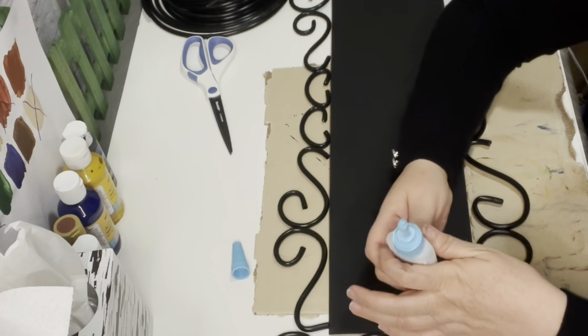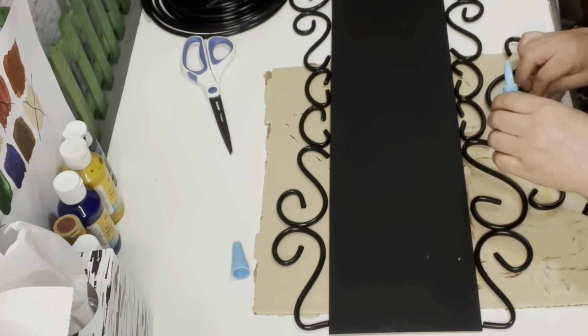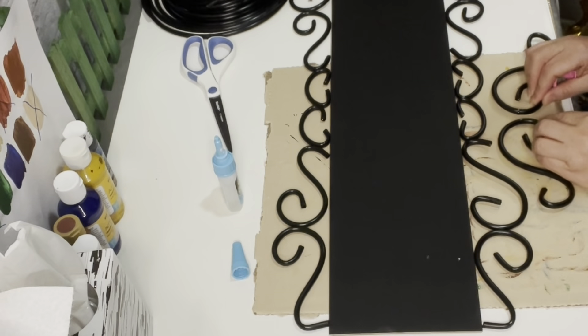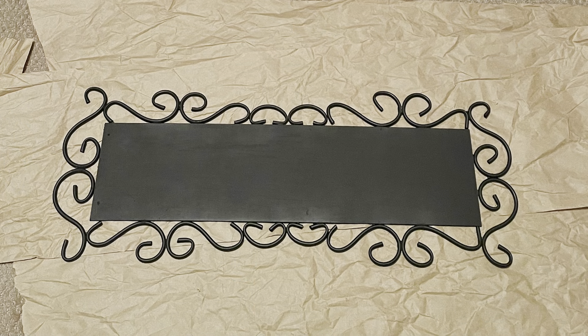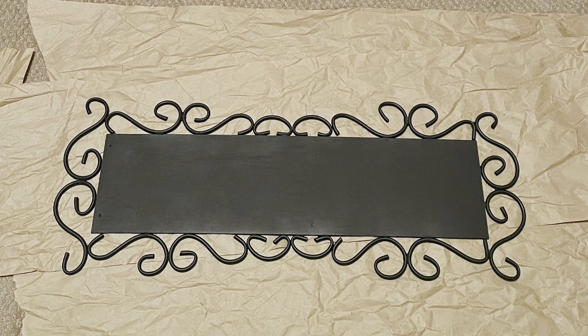For this part, you want to make sure you add just a dab of glue — you don't want to add too much because it'll take forever to set. It turned out to be a strong, sturdy piece, and there it is after I spray painted it with some flat black paint.